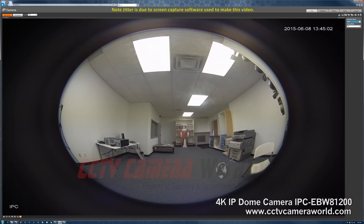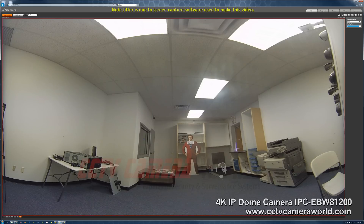This comes with several different display modes. As you can see, we have a few different options. The first one is the original 360-degree fisheye view, which shows you a kind of zoomed-out view. 1P is a panoramic, wall-to-wall, 180-degree view.